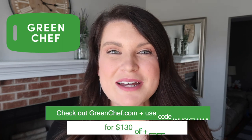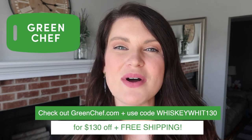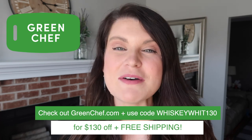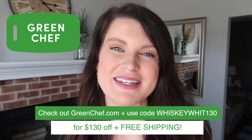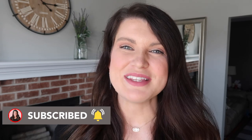Thanks so much for watching and a huge thank you to Green Chef for sponsoring today's video. Be sure to head over to greenchef.com and use my code WhiskeyWit130 for $130 off plus free shipping on your first box. Head down to the comments and let me know your favorite project in today's video, and be sure to hit subscribe if you're new so you don't miss a future video. I'll catch you in the next one. Bye!